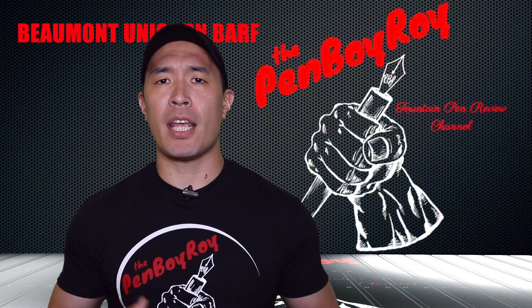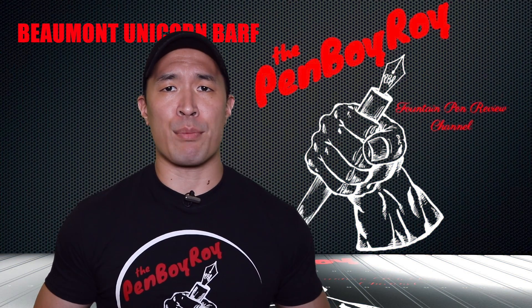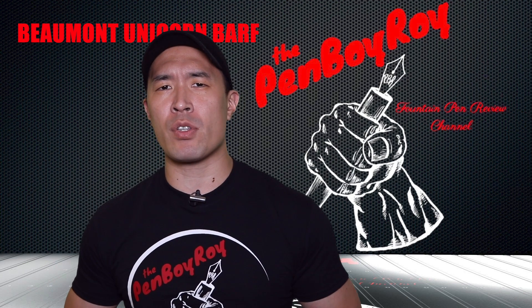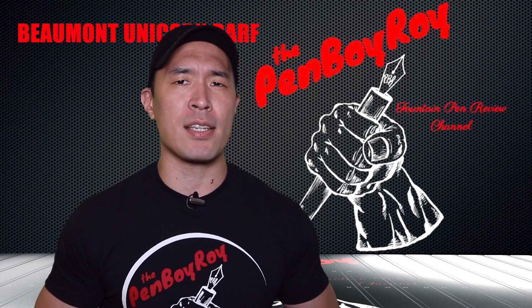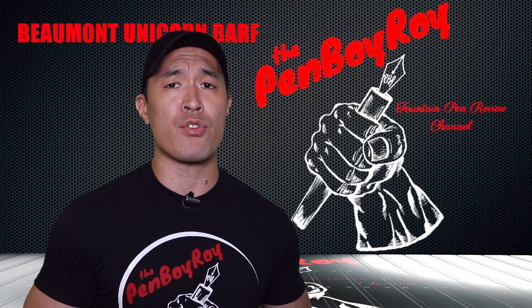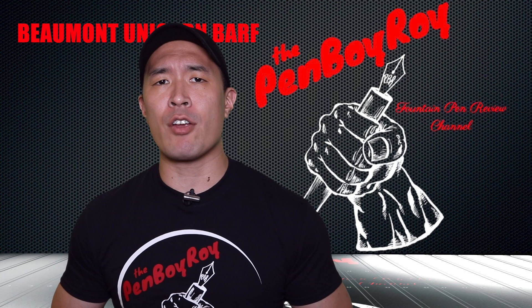This is the billionth review I've done on the Edison brand, so I'm going to skip the history lesson on Edison. But you can always check out episode number 28 of the Pen Entertainment Podcast, where I have Brian Gray on as a special guest and he talks about the brand history.